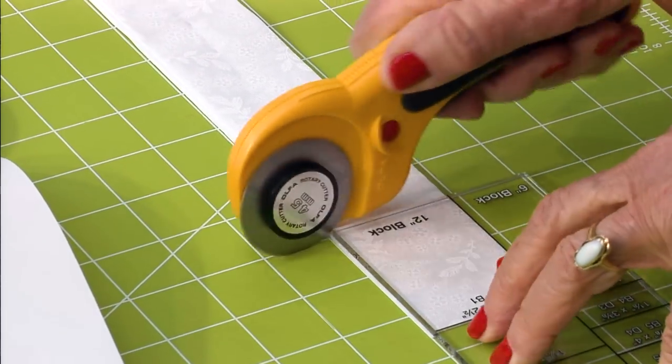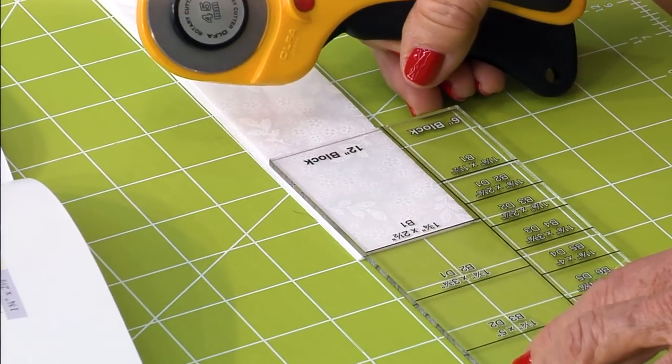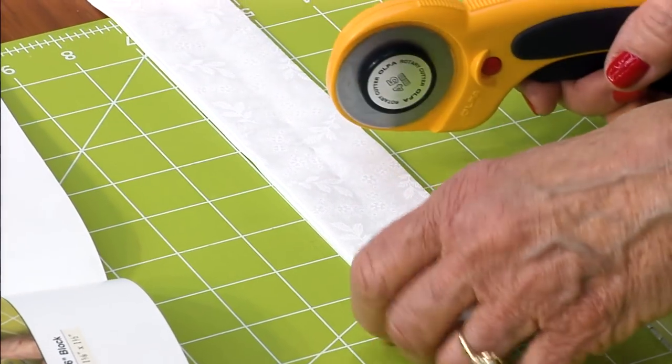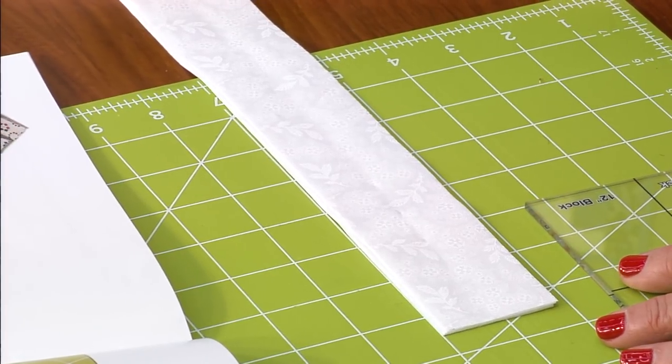Most of the big blocks have 28 logs, so you have to cut 28 of these strips. Just take the number of strips it says in the book, and when the strips are all cut up, you're done cutting. You don't have to count — forget counting.